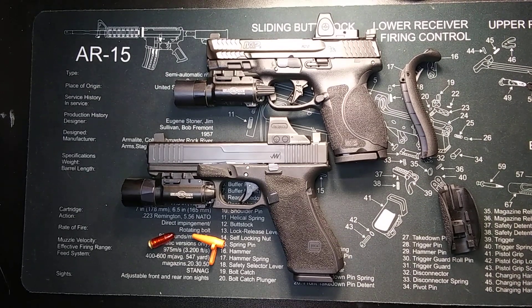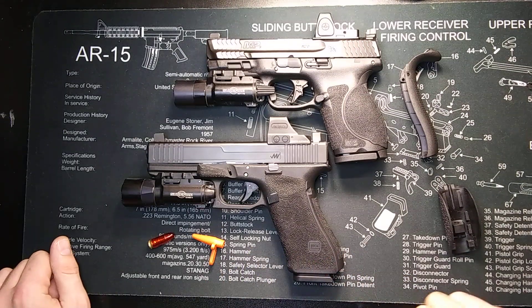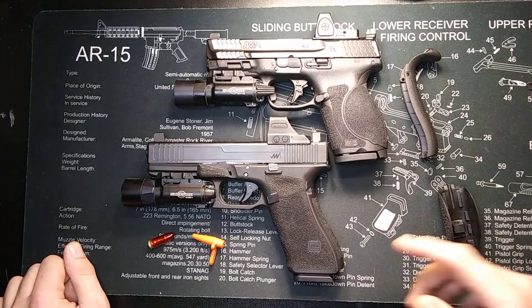Hey, what's up guys? We're going to do a quick comparison between the Smith & Wesson M&P and the Glock pistol. I know a lot of people are probably trying to choose between both these pistols. Some of you may be new shooters looking for more information, so I will compare both these pistols and share my experience with them. I do have over 20 years experience with the Glock, and I do not have as much with the Smith & Wesson M&P.